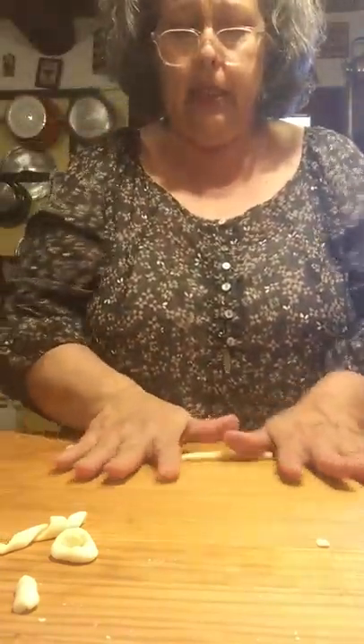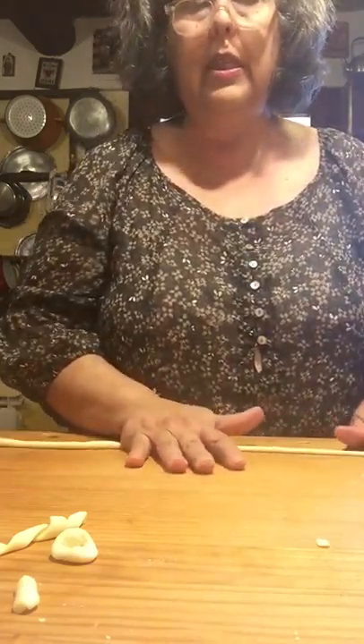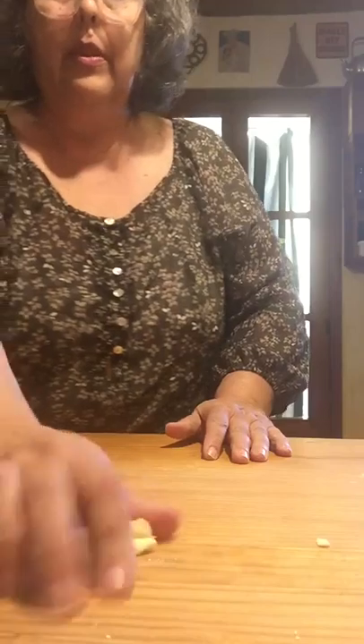Here's my last piece. Because this is fresh pasta, you don't need as much water to cook it in, but you do need salted water because that's going to give it flavor.